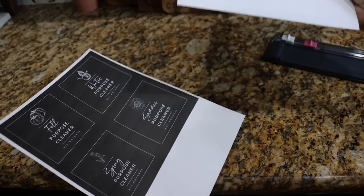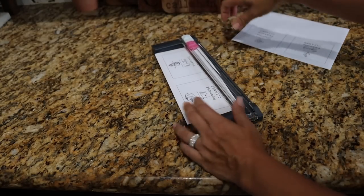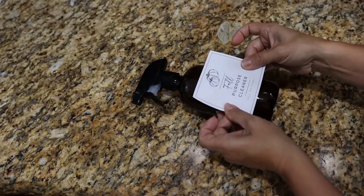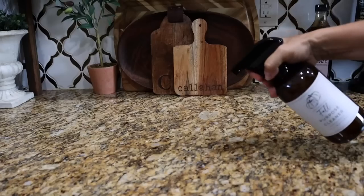Feel free to add vinegar or whatever works for your cleaning — there's a lot of flexibility in this recipe. As a fun thing, I made a free printable that you can go to my website and download. It has one for every season: fall, winter, spring, and summer, so if you want to switch out your scents for the season you can. I'm going to get four bottles and label them so I don't have to switch them out, and I'll store those glass bottles for when the appropriate time comes around.